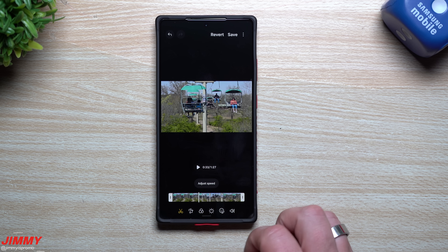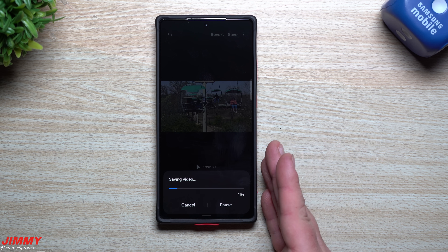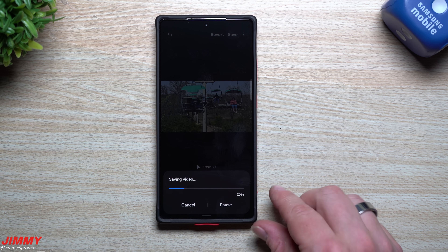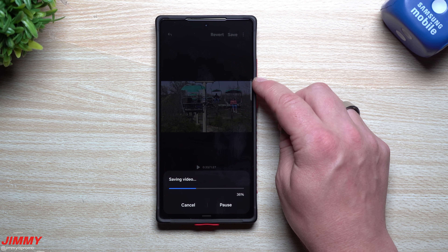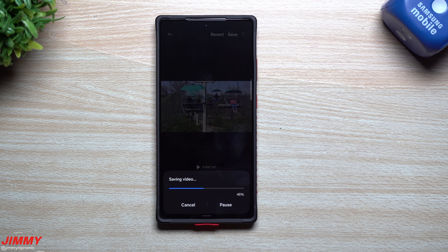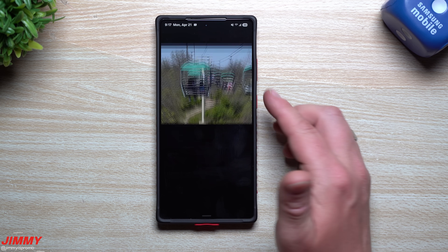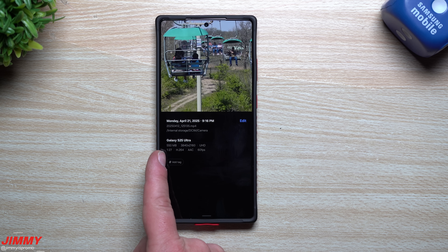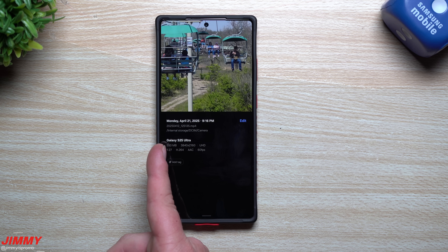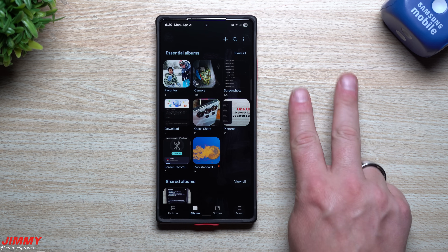When editing videos I sometimes like to put it in H.264 so I know I'm never going to run into issues, especially with HDR and additional things attached to it. Once you hit Done and then Save, it's now going to be H.264. On the flip side, if you shot very large long videos and want to save space, change the format to HEVC to bring down that file size. To check, just go to the video or photo, swipe up, and it gives you all the details. You can see it's now H.264 and slightly larger in file size - it went from around 400 megabytes to 550.